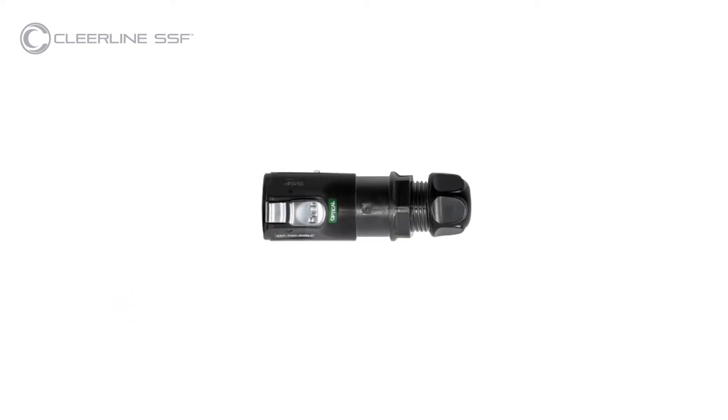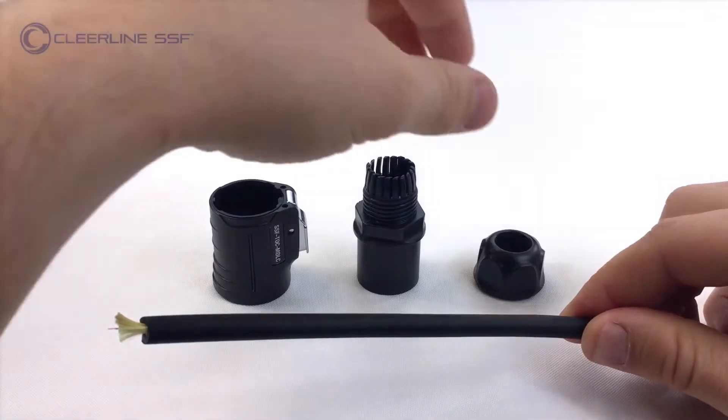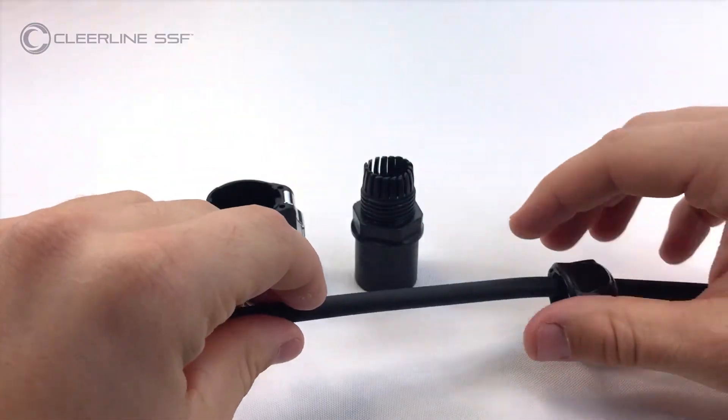Disassemble the male tactical housing. Remove cable split grommet halves from the inner housing. Slide the compression nut, inner housing, and outer housing onto the cable as shown.